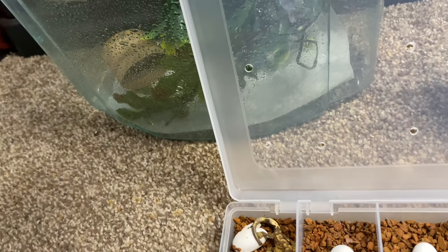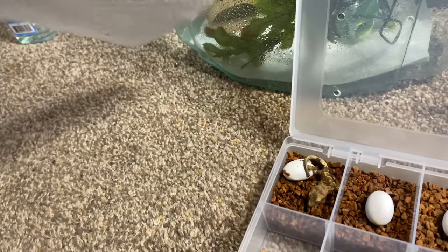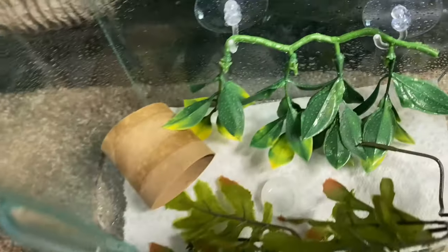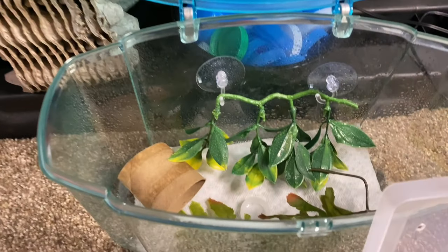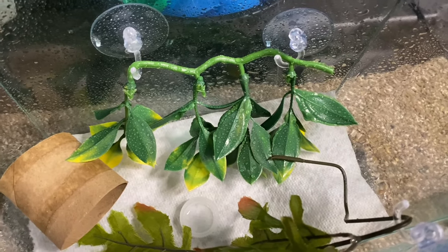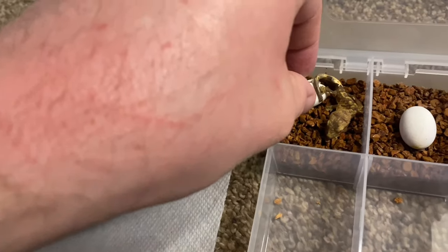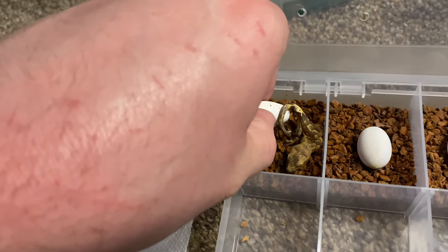I'm going to quickly show you how I set up the tank. I wasn't really expecting these two so early, so I didn't have their tank ready yet. I quickly threw in some plants — I like to keep it as bare as possible. I put in two different kinds of plants, a little toilet paper hide, and a water dish.